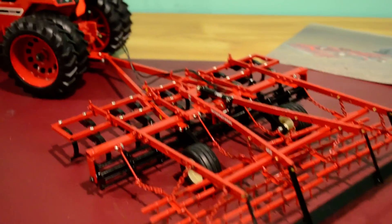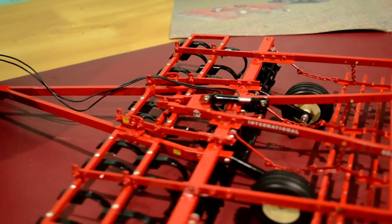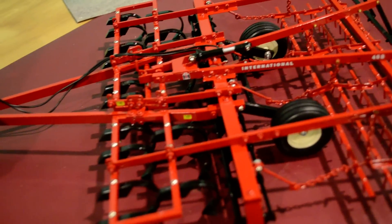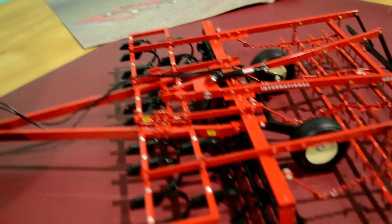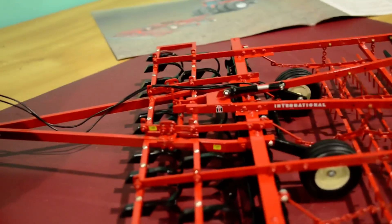I hope the camera really captures the complexity of this toy because it is probably one of the most complicated ones next to the 55 chisel plow that I've ever taken on. But again, a very worthwhile undertaking.